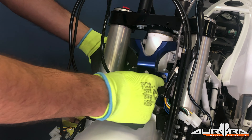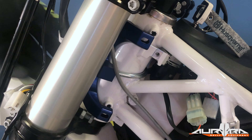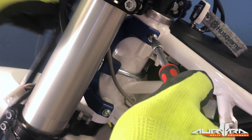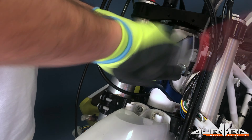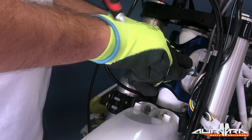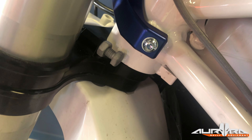Remove the spider head clamp from its bag and disassemble it. Remove the U-bolt and the four screws from it. Discard the plain nuts, they are only there to keep the assembly together. Install the U-bolt on the bike. There's no need to take out or undo the bolts of the radiator expansion tank. Install the spider head clamp by mounting the nylock nuts on the U-bolt. At this phase, there's no need to use a ratchet, just hand tighten it.